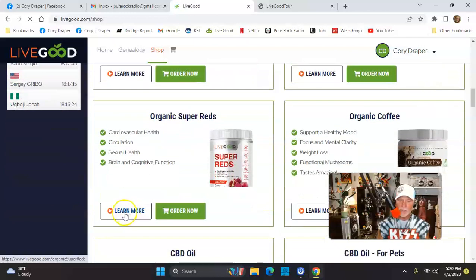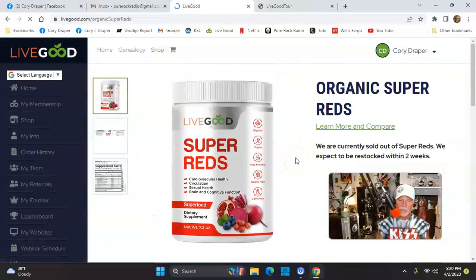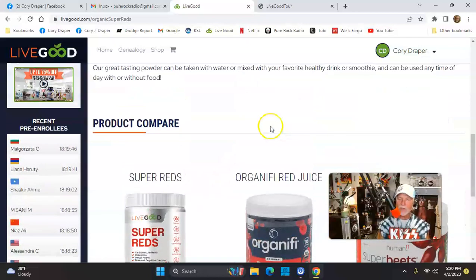See Super Greens and Super Reds? Let's just click it and learn more. If you're a member, check out the screen — you can see what the products are. Click these three categories right here and you can see what's in it, how many calories, what's the deal with Super Reds. Super Reds is only 18 bucks. Then you look at Super Beats — 39 bucks — which I was paying, and it's a tiny little jar, not even organic like our product. Organifi is 70 bucks. It's only 18 bucks. That's how I got affiliated with LiveGood — through the products first, not the opportunity to make money.